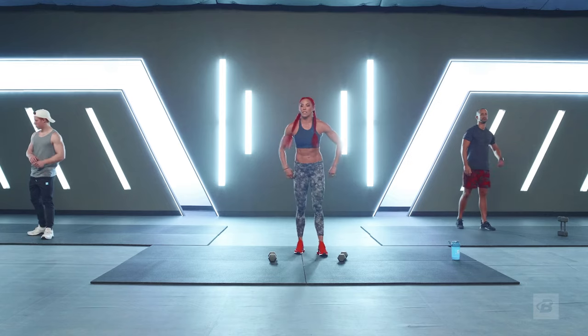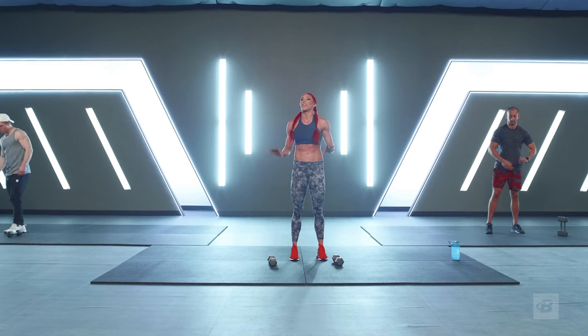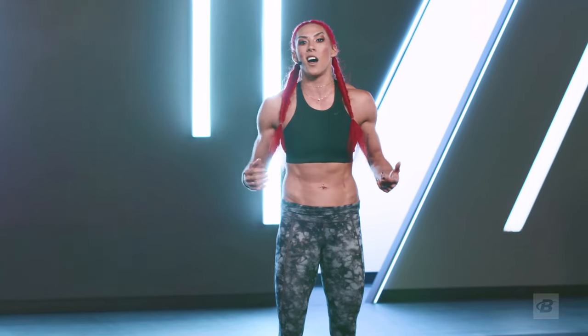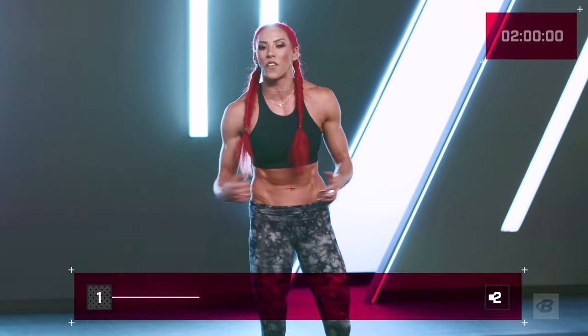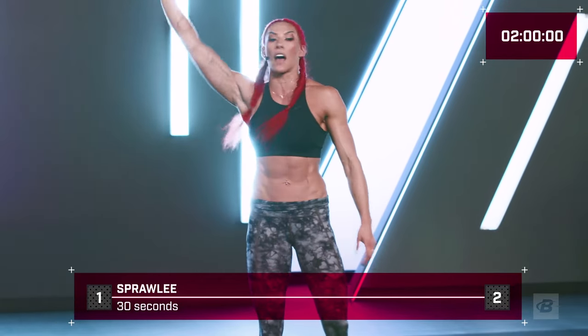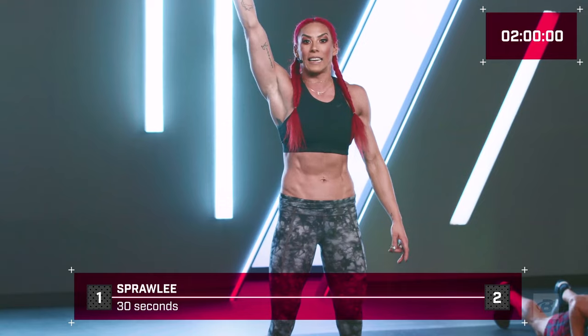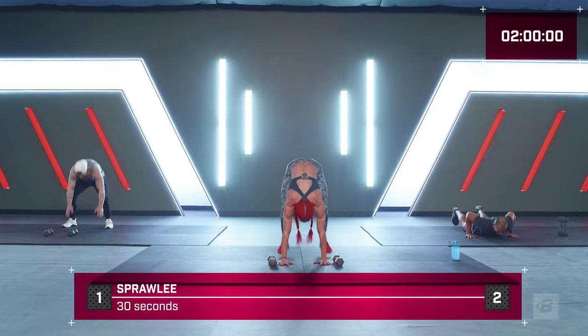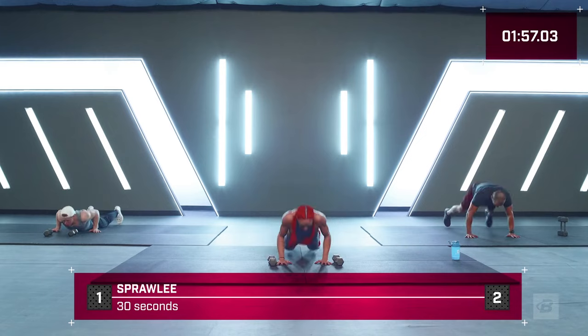Are you guys ready? This is where we build that mental strength. This is going to hurt — trust me, I want to quit after three seconds too. But how high is your pain threshold? Where are you willing to go to find greatness? Let's start that clock — sprawlies in five, four, three, two, one — hit it!